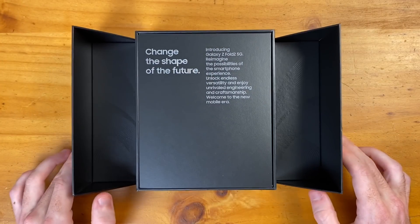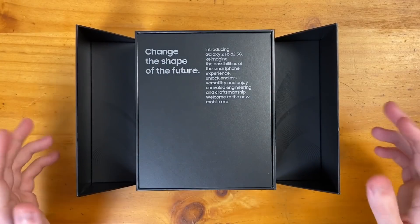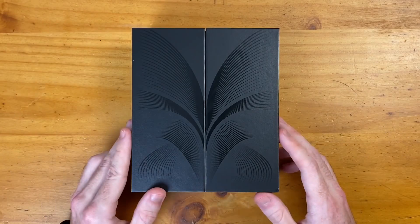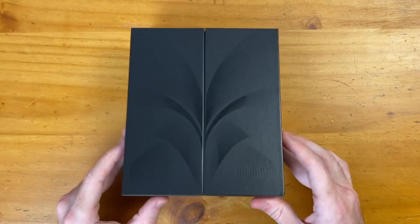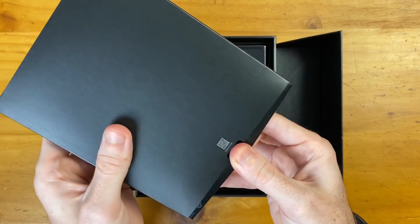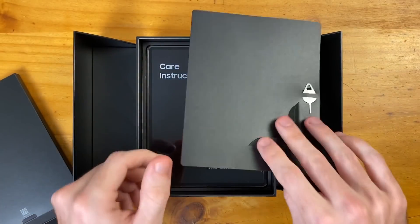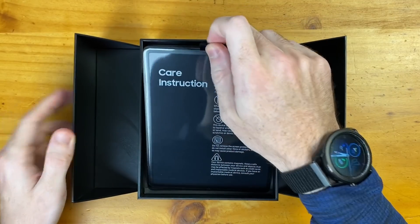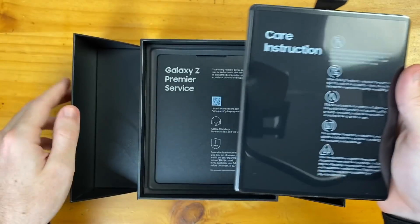Wow, very cool unboxing experience. It's definitely been a trend in 2020 to send these cool looking boxes out to tech reviewers, but this is a retail version, so this is exactly what you will receive. On top here, we have what is probably going to be our paperwork — yep, just the paperwork in addition to our SIM ejection tool. Then we have the device itself. Oh my goodness, it feels amazing already.